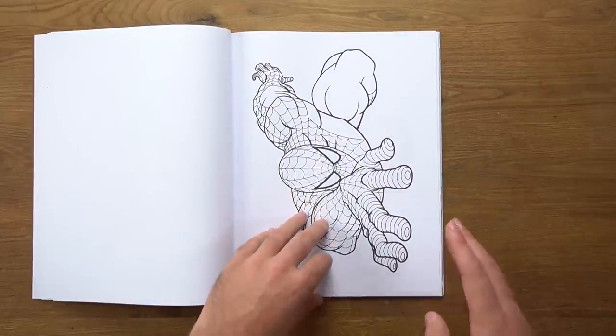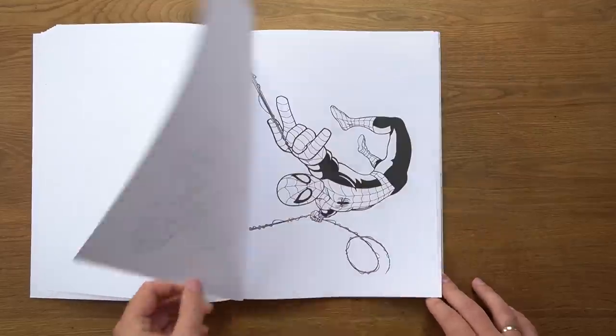The images in this book are actually really, really good. It's full of creative images and obviously very dynamic poses too.